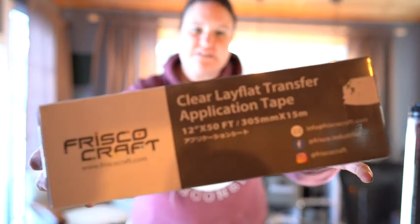Hi guys, my name is Jen and I love crafting. I'm going to talk to you really quick about this Frisco Craft Transfer Tape.